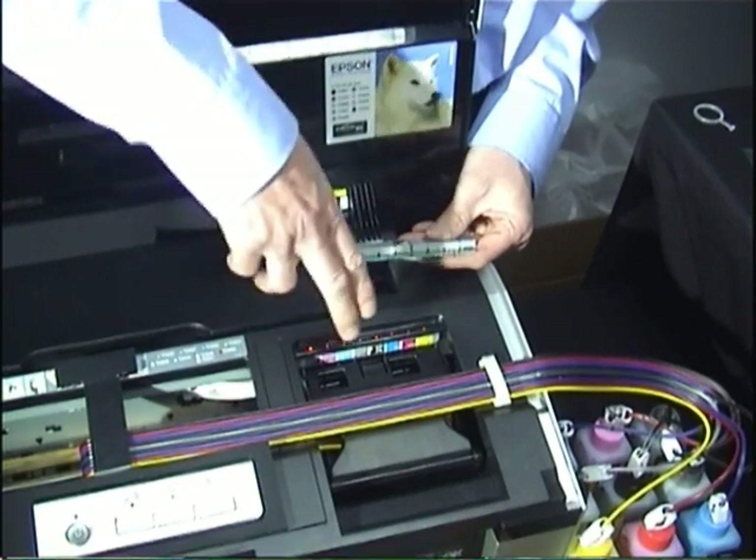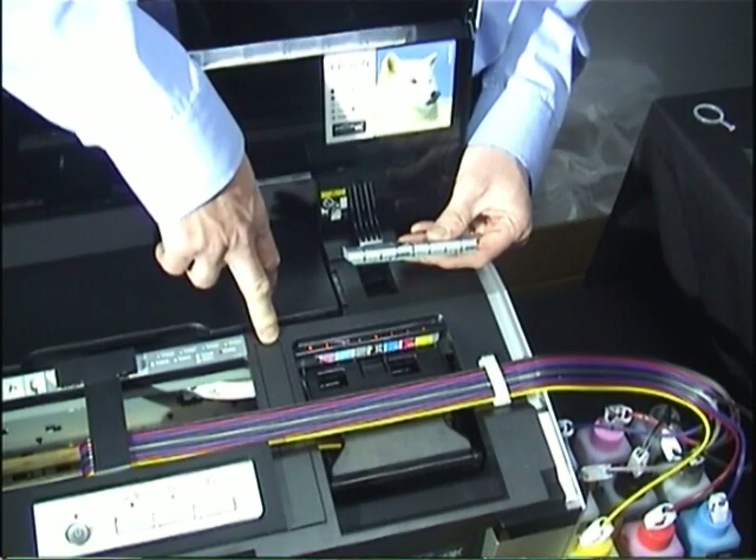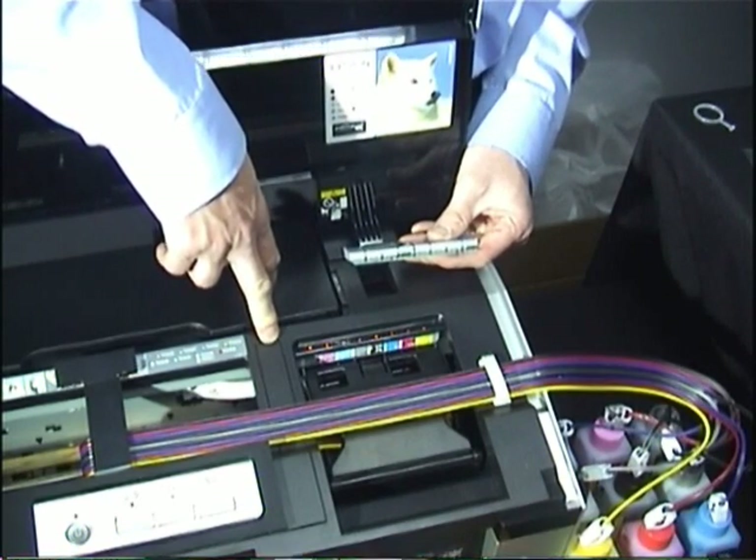If for some reason the lights do not extinguish, you can simply perform the procedure once more and it will make sure the lights go out and get everything back up and running.